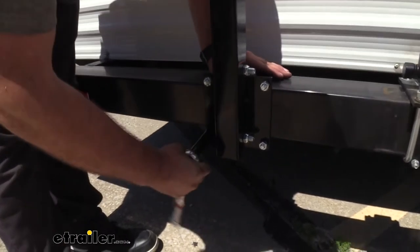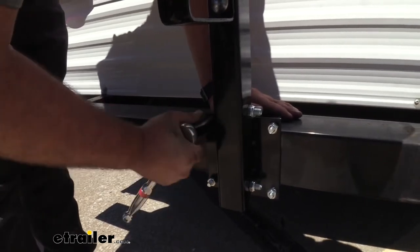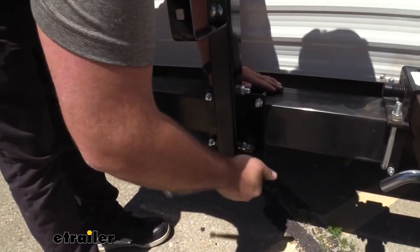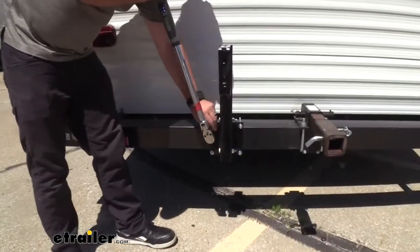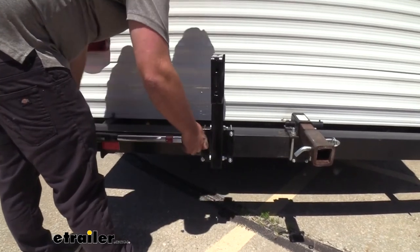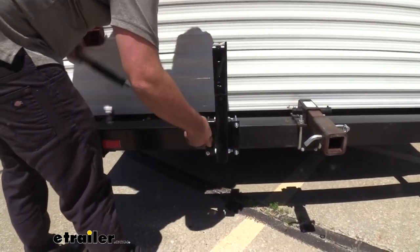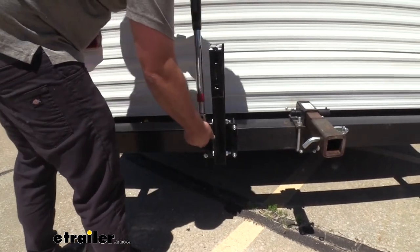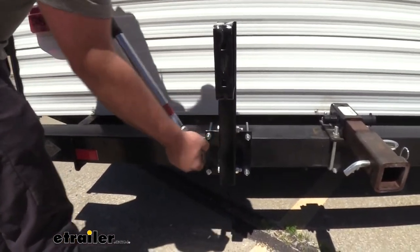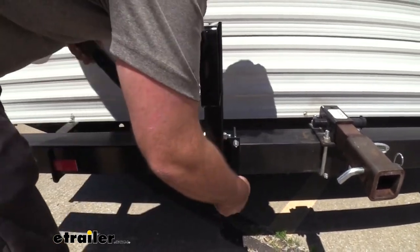We don't have to get crazy tight here because I'm going to go back with a torque wrench, which will allow us to get the perfect amount of torque — not put too much stress on the threads, but also make sure it doesn't become loose over time. Going back with my torque wrench, I've set the torque to the settings in the instruction manual. It's a pretty low setting, but this is important to make sure we're not over-tightening. If you need a torque wrench, we have them available at eTrailer, or you can generally rent one at an auto parts store. A lot of the hardware in the kit has a torque setting to follow, so it's nice to have this handy and know it's being installed properly.